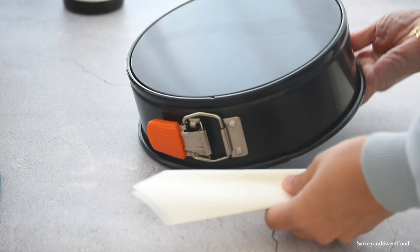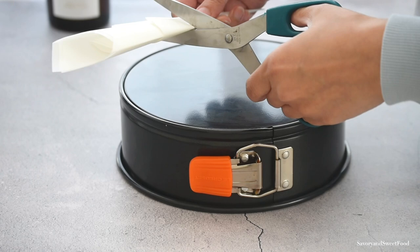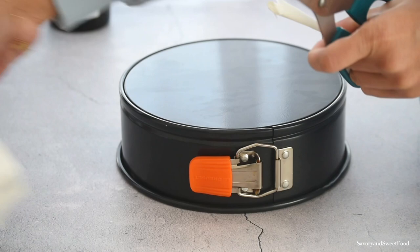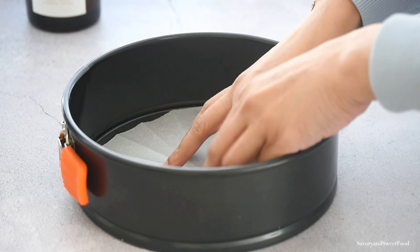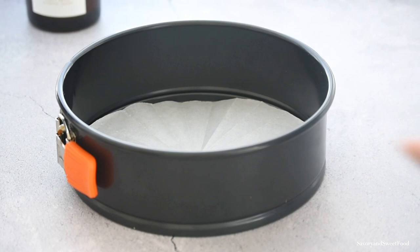First, fold the sheet in half, then fold it again, and then fold it diagonally as shown in the video. Flip your cake pan over and place the triangle on top so that the tip of the triangle touches the center of the pan. Then use your scissors to cut the parchment paper along the outer curve of the pan. Once you unfold the piece of paper, you should be left with a round that fits perfectly inside your pan.